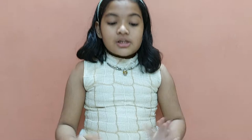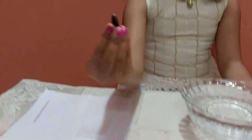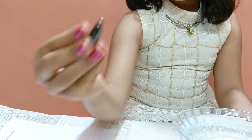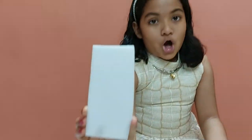For this activity, the materials required are a big bowl with water in it, a piece of magnet, a needle, and a piece of cork.